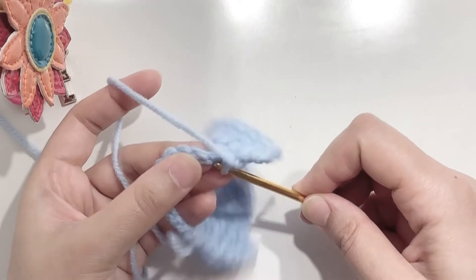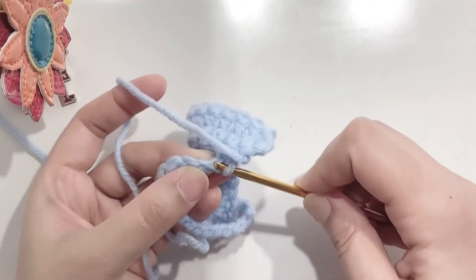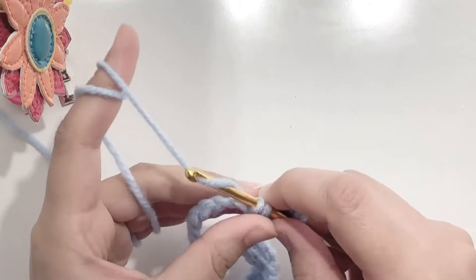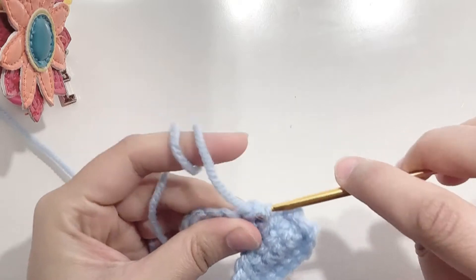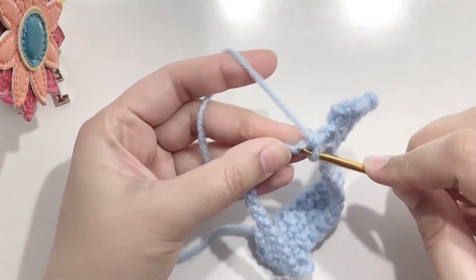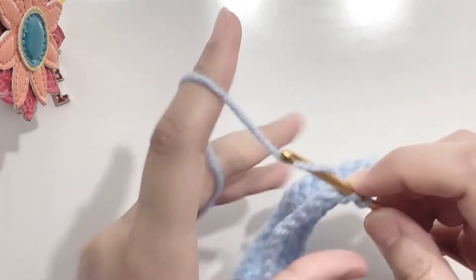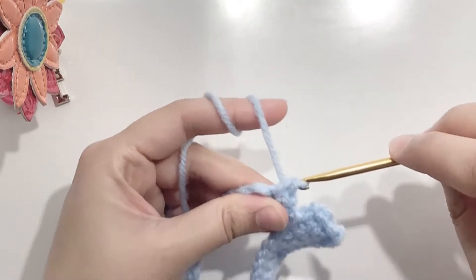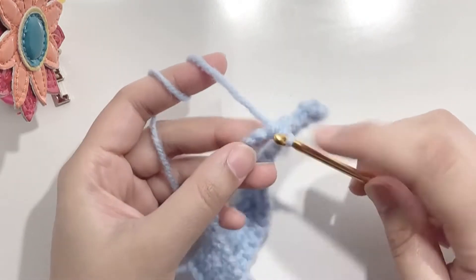Now I'm going to the first chain — my chains are really tight so it took me a while. Make a single crochet. In the next stitch, make an increase of single crochet, that means 2 single crochets in the same stitch. Make another increase in the next chain.